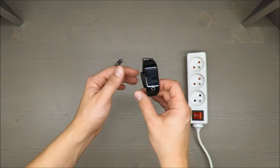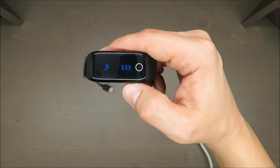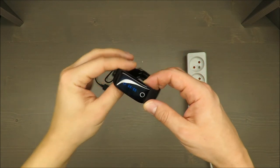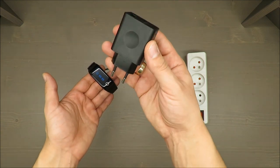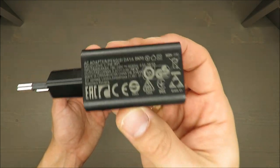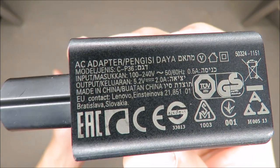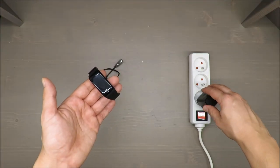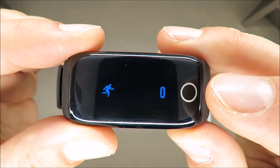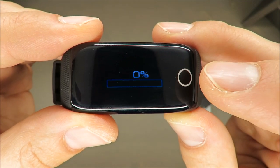Welcome back. I have charged this watch for a while and as you can see it's already working. I charged it with a regular charger from another smartphone, which is actually quite a strong charger. That means this activity tracker can regulate the amount of electricity it needs, so you can use your smartphone charger without any problems.